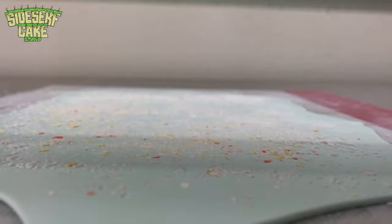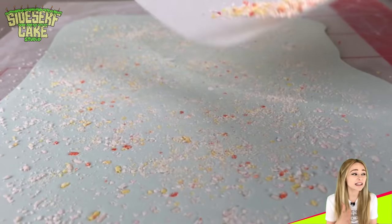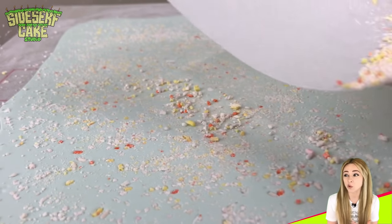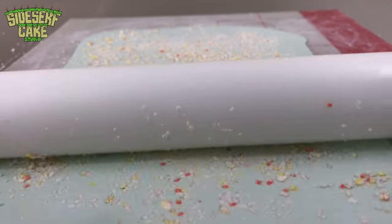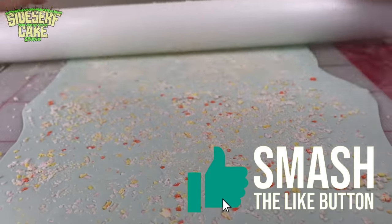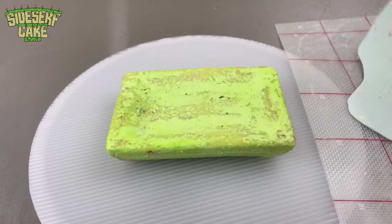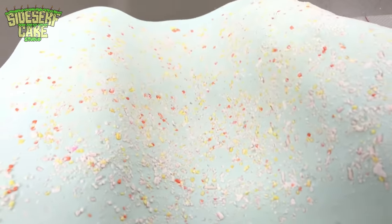I love the way this looks, so I'm going to add some more sprinkles. You see this effect a lot on countertops and on floors — I like to see it as a much less thoughtful mosaic. Then I just cover the cake and shape it.